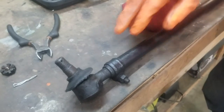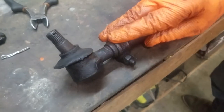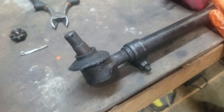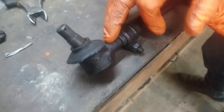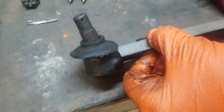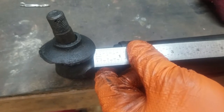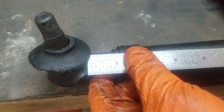Before we do that, one of the big things we're going to do is measure — we're going to get the exact distance from here to here because we're going to endeavor to put this back together exactly the way it was. The car was already in alignment and has been to an alignment shop. Here we have a ruler and we're going to put it right to the tie rod housing. It looks like we're right at 7/8ths, so we're going to use 7/8ths as our measurement.